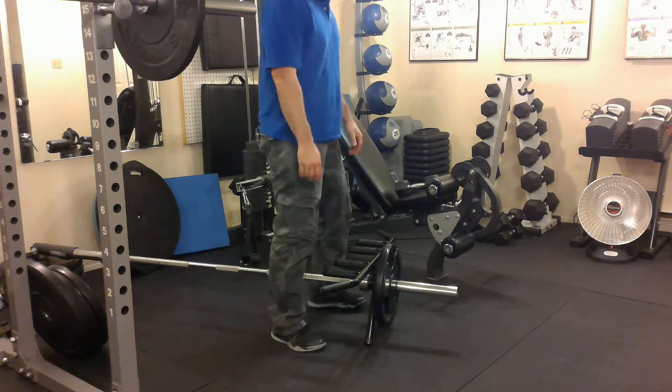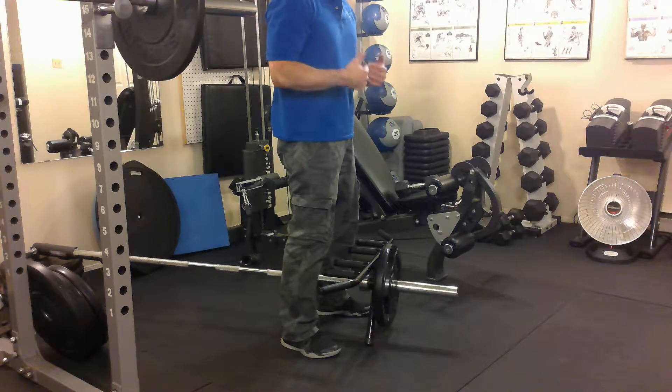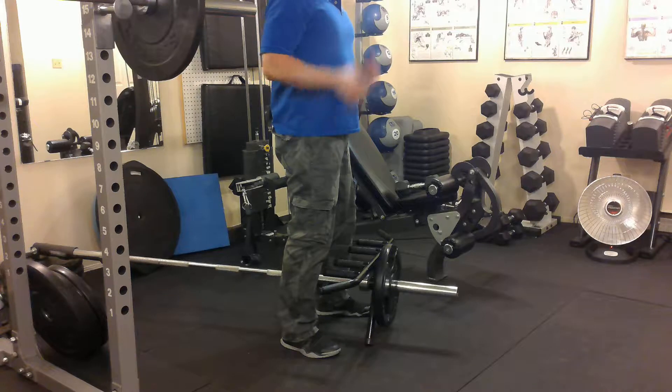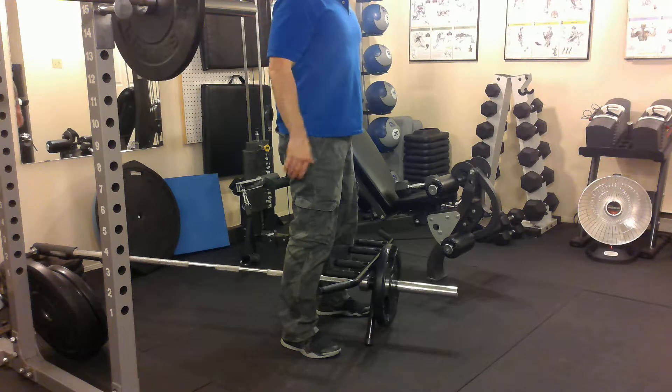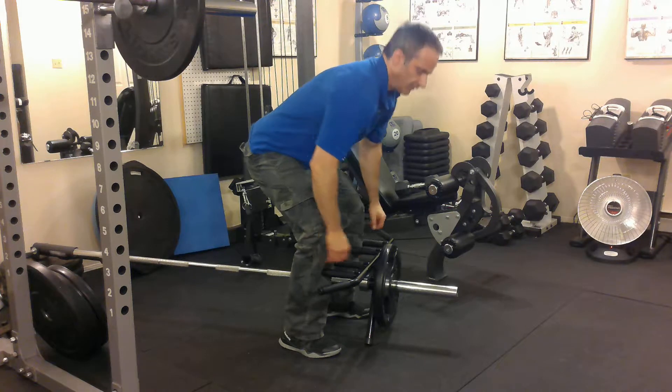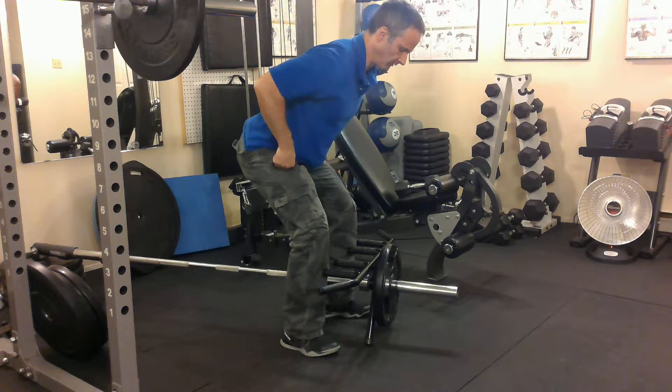To do this properly, one thing I want you to remember is to always protect your back. That means shoulder blades squeezed, chest wide, hands out, and your back is straight. So when you bend down and pick it up, you want to hold that position — you don't want to slouch. Always hold this position.